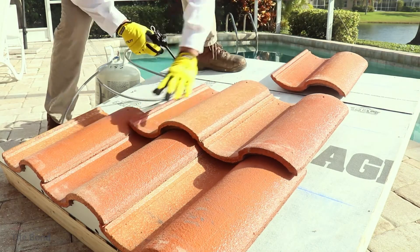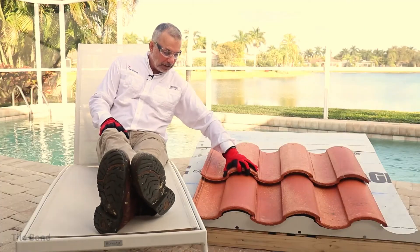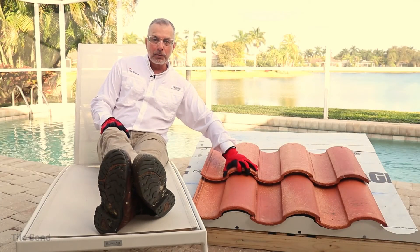But what about cost? Sure, adhesive costs more than screws, but the total cost difference only adds about 2% to the total cost of the roof. Isn't that a small cost for the assurance of knowing that your tile roof is going to be secure for decades to come? So use tile bond to get that security. Now that's a secure roof tile.